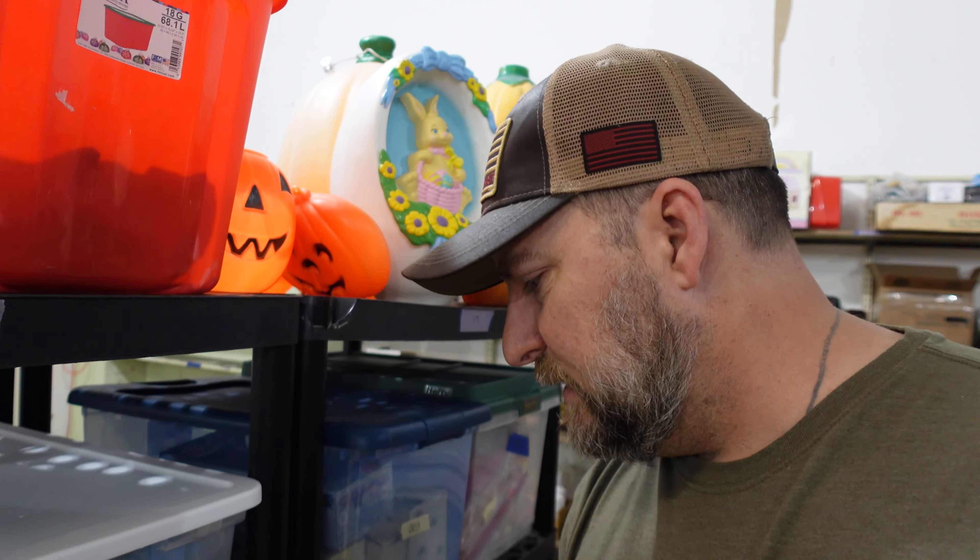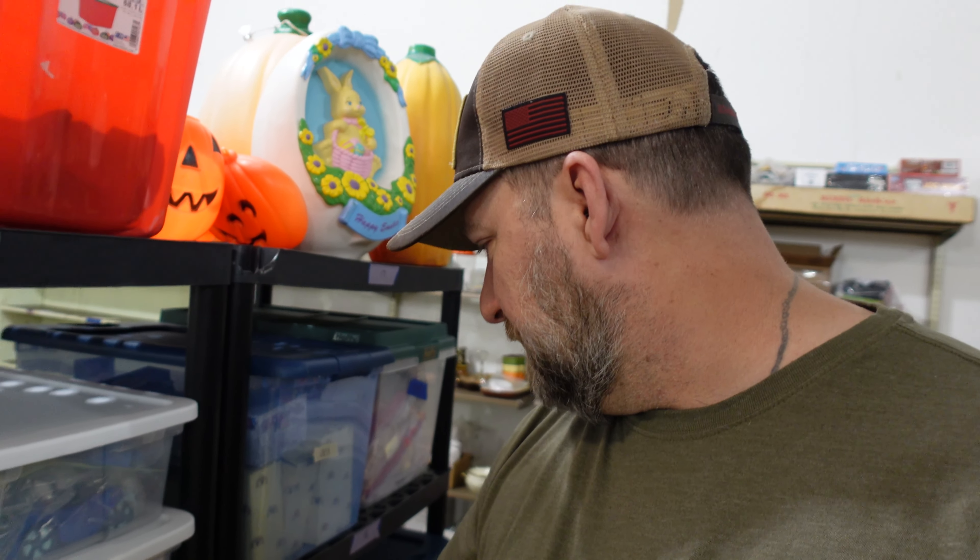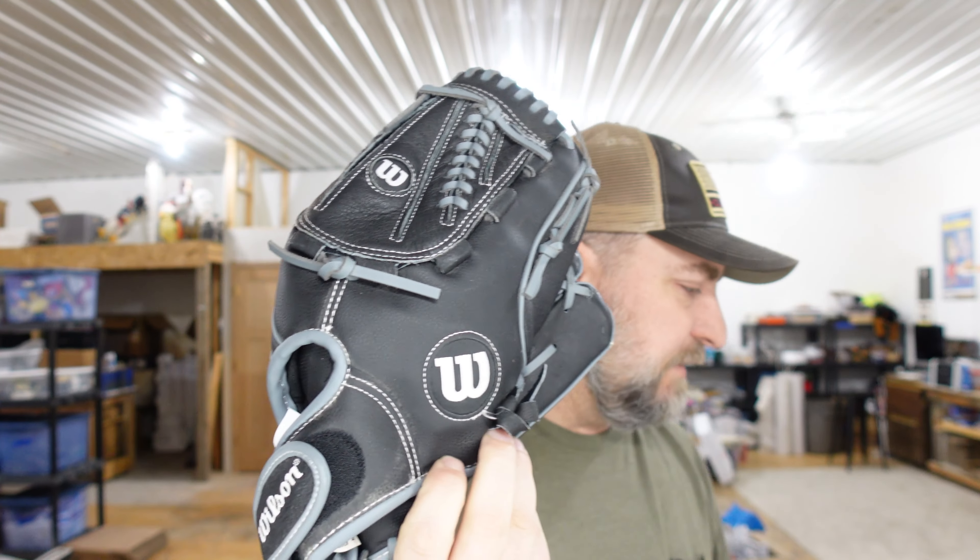Up next is a Wilson A360 black softball glove, in tote 17. It's a kind of a weird time for baseball and softball gloves to be selling, but glad to see them moving. It's pretty much brand new — a really nice glove. We have five dollars in it and we sold it for $17.40. That can probably just go in a padded envelope or poly mailer.